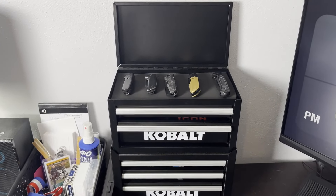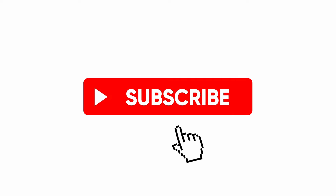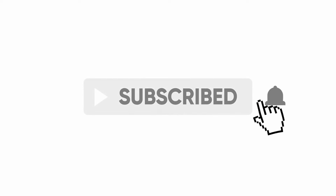All right guys, that will do it for today's video. I will see you guys in the next one — don't forget to like, comment, and subscribe.